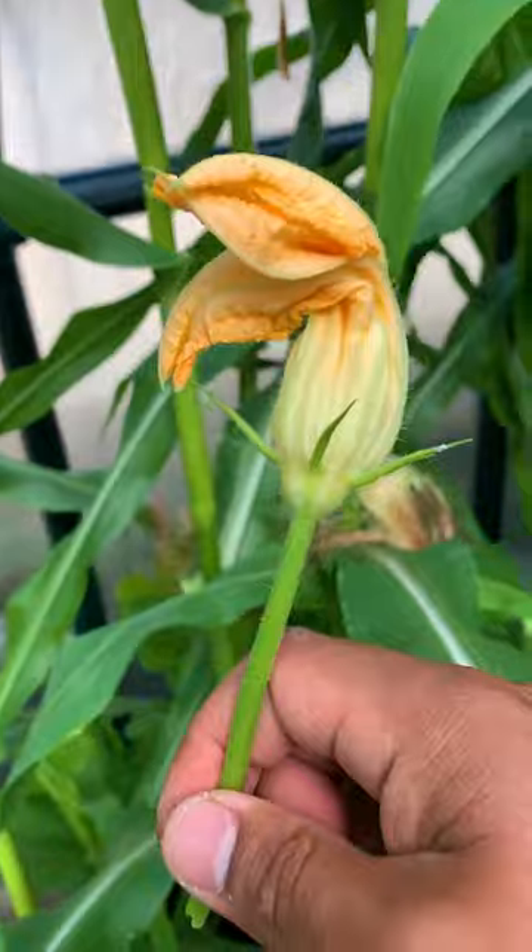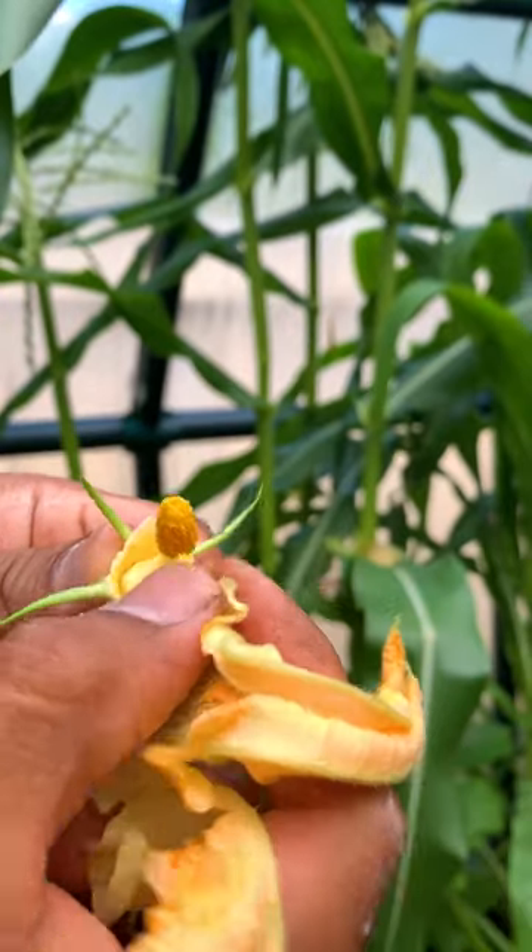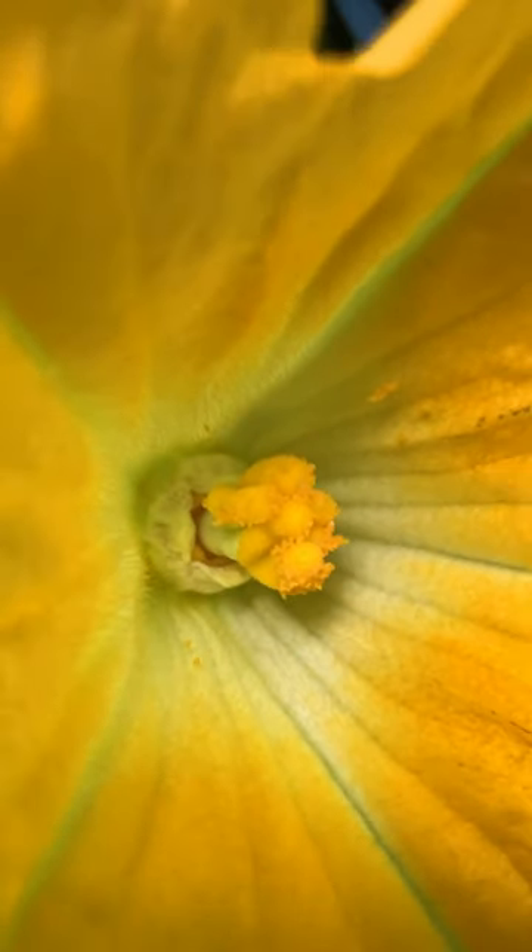In the same container I also grew zucchini, and they also need to be hand pollinated by taking the male flower into the female flower. The female will have a fruit at the base of the flower.